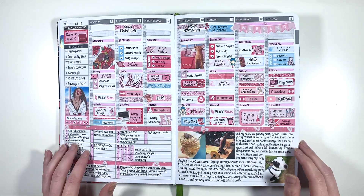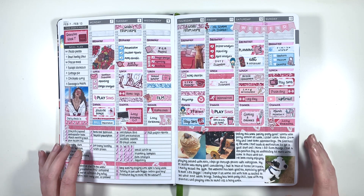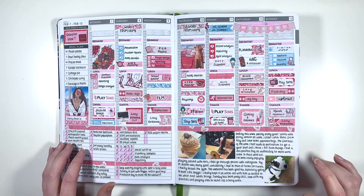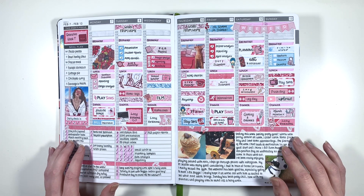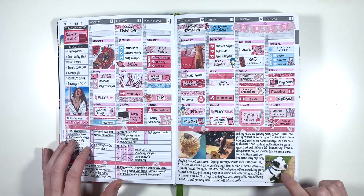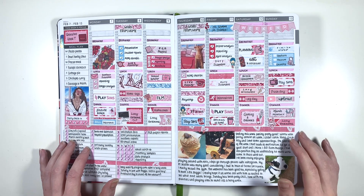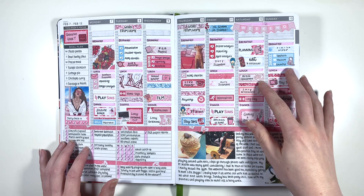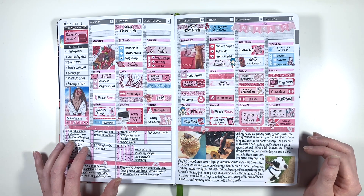I did two Valentine's-y weeks even though we don't really do Valentine's Day, and the monthly was incredibly Valentine's-y. But I really liked this kit and the colours in it so I had to use it. This is when I first met Reggie - I think this is the first picture of him in my planner. I went to this appointment on my own because my boyfriend was still sick, and that was when I met Reggie and I was like, yeah, I want him.